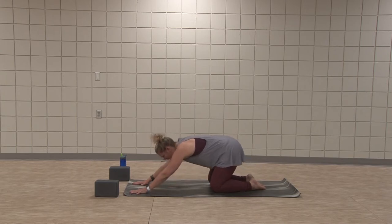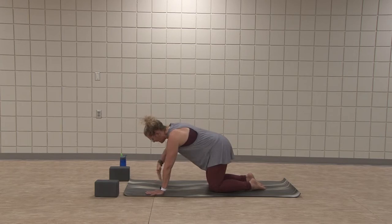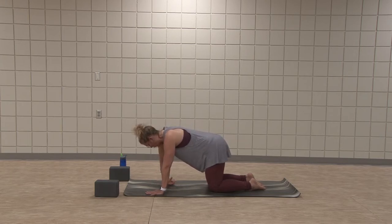Roll forward on the inhale to all fours. Shoulders over wrists, hips over knees — little wrists warm up. Take right hand, palm up, pull the fingers in toward the heel of the hand, thumb wraps around. Open the fingers, and then fingers pull in, thumb wraps around. Good, one more time.